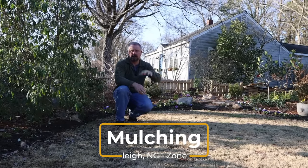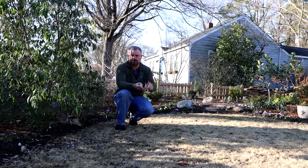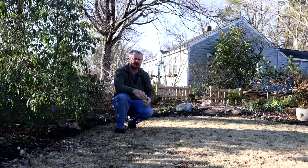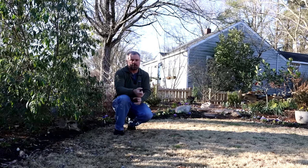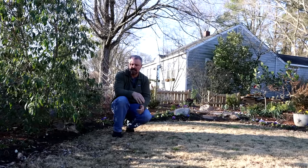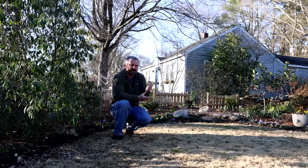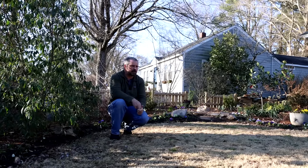Before I mulch in the early spring, I like to do whatever pruning I'm going to do. So if I'm pruning shrubs, tree limbs, perennials back, grasses back, I like to get all of those things accomplished. There are a couple pruning videos from last month you can reference. And then general cleanup — removing large sticks and debris, any edging that needs to be done. Just a general prep leading up to mulching will keep you from having to do these projects after and ruining your mulch job.